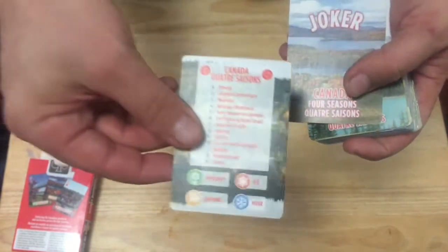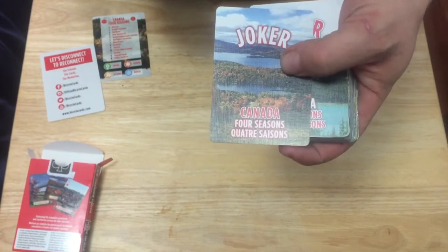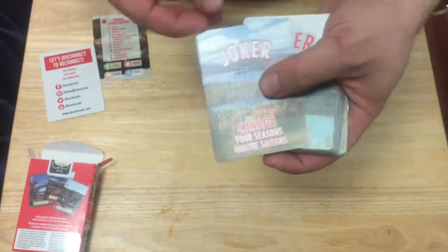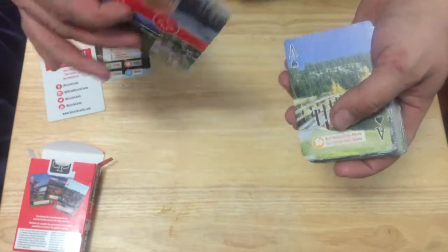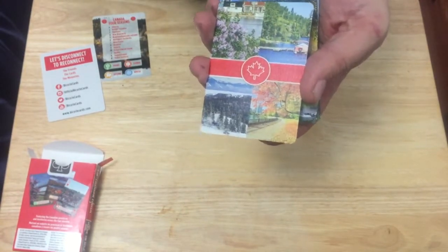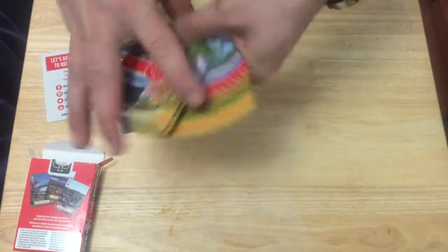The other side of the guide card is the same thing but in French. The Joker says 'Joker' on it, and it's a Canada Four Seasons / Quattro Saisons design — obviously that's the Rocky Mountains on one, and the other could be Northwestern Ontario, though it doesn't really specify. The back design is a one-way back design featuring four different images plus the maple leaf in the center.